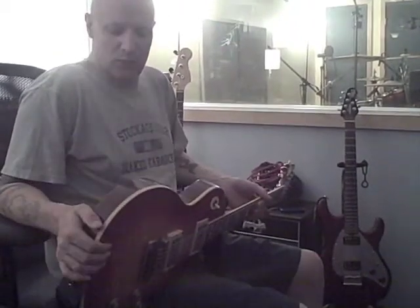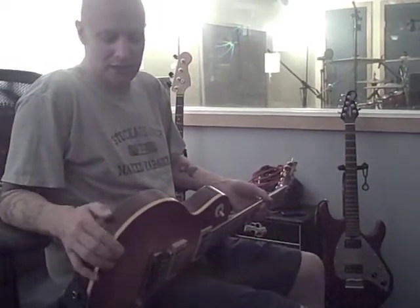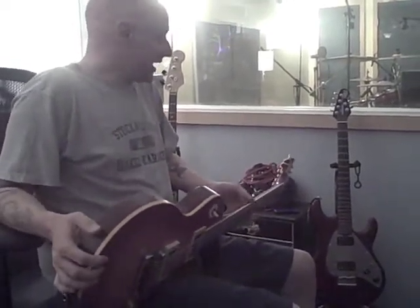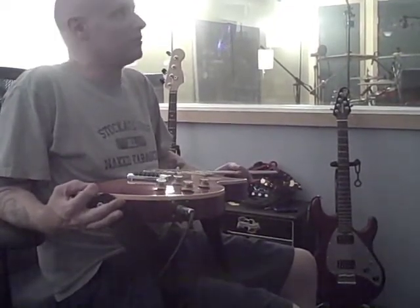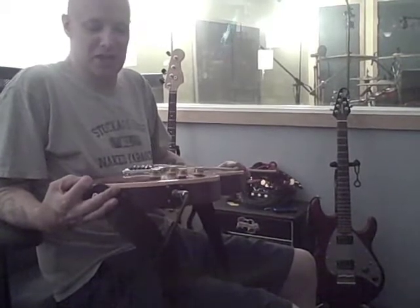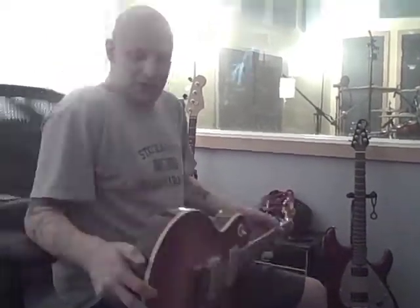It's like a boat anchor. We were just starting the recording for the Descendants 'Everything Sucks' record, and I grabbed this guitar and played the entire record top to bottom. Then, covered in sweat, I said 'I'll give you 550 for it' and they took it.